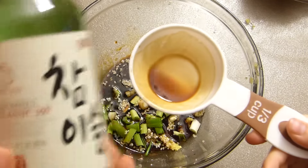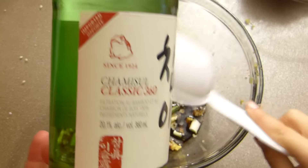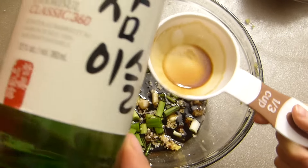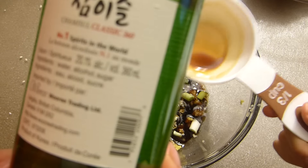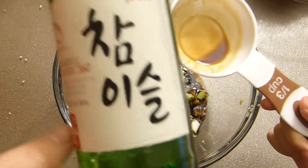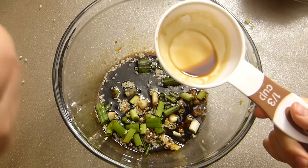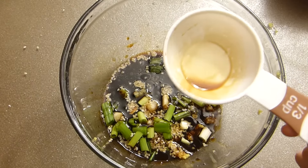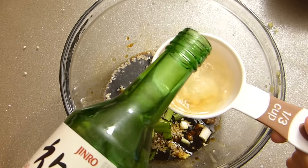Soy sauce goes in, and a third cup of soju. Soju is a Korean spirit — basically water, alcohol, and a little sugar — a lightly sweetened alcohol that's really nice. A third cup of soju goes in as well. You can use rice wine or just regular wine if you prefer.